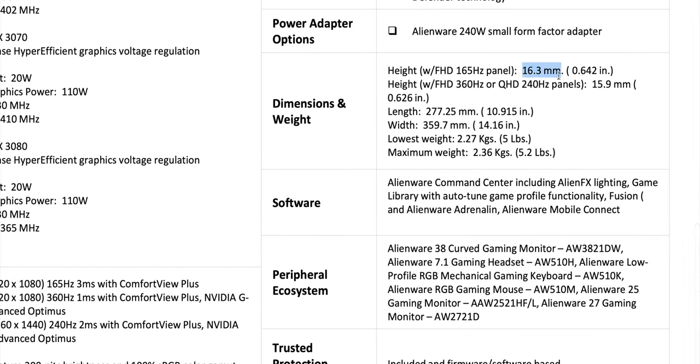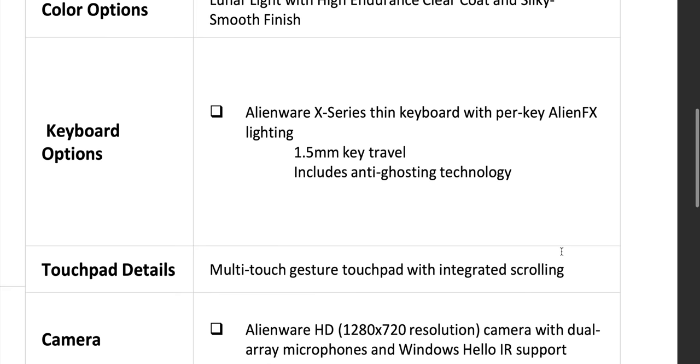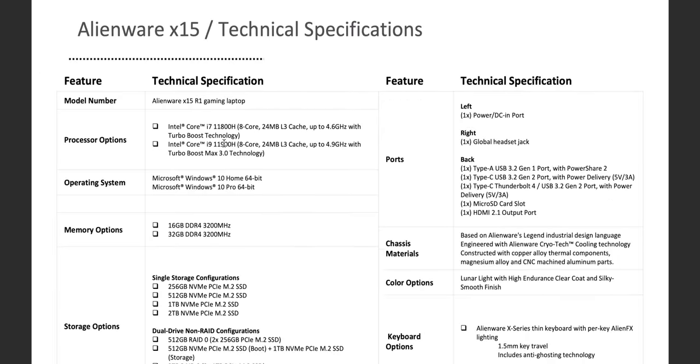The X15 is 16.3 or 15.9 millimeters thin, depending on the display. Ports include Thunderbolt, micro SD, and all the usual ports — though there's no Alienware Graphics Amp anymore. One thing to note: it's 240 watts, and in the future USB-C can do 240 watts, so maybe one day this will be USB-C.